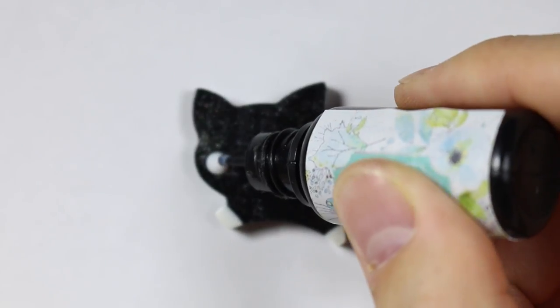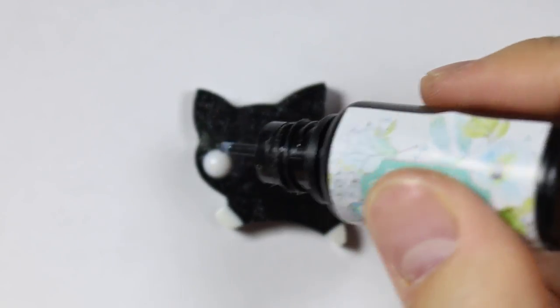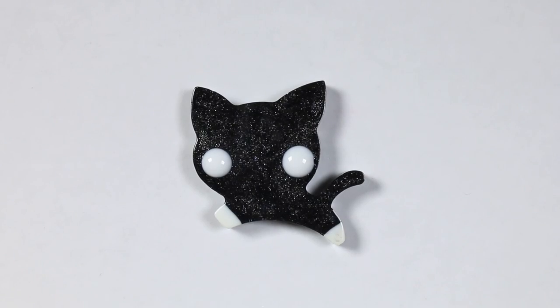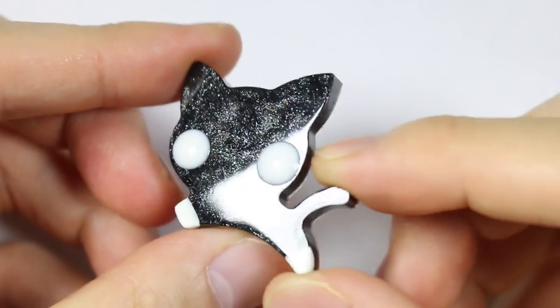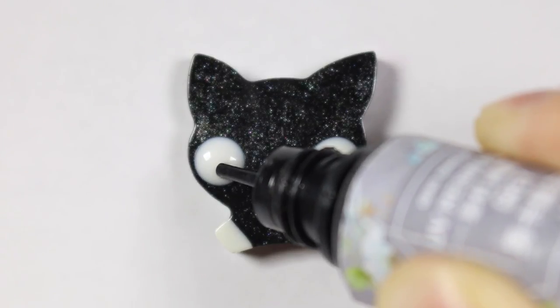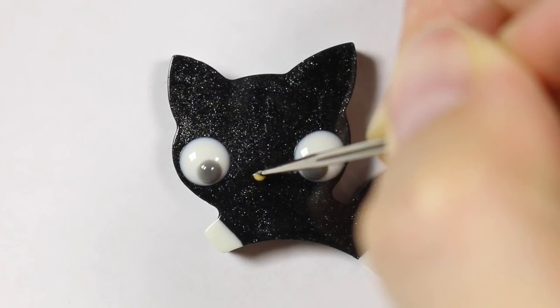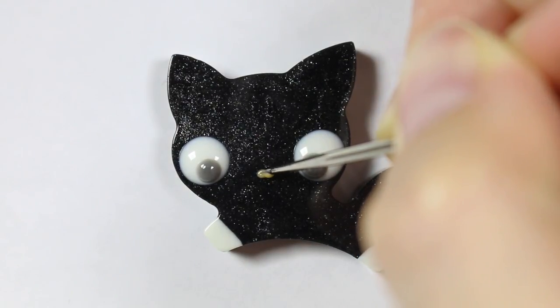Then using the same white UV resin, I'm going to make two giant circles for the eyes, two little gray spots using some gray UV resin, and a little orange oval for the nose.